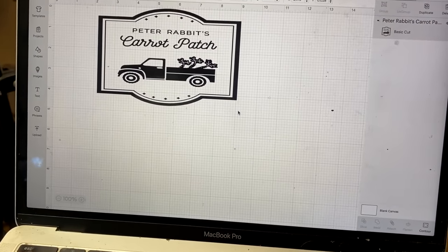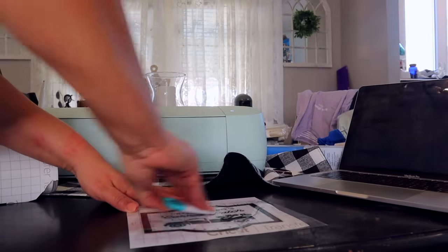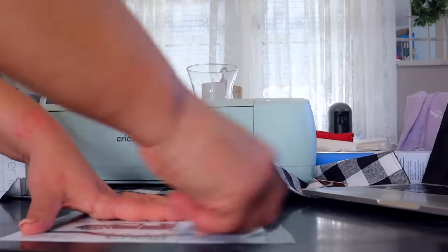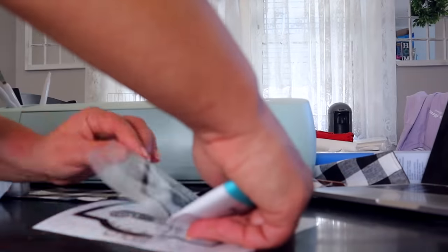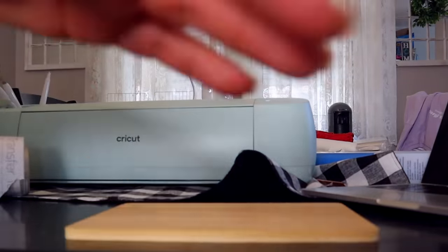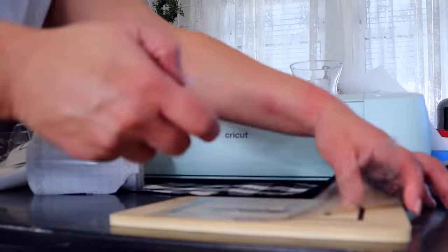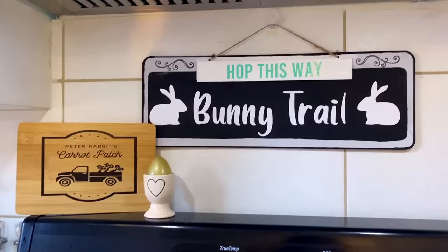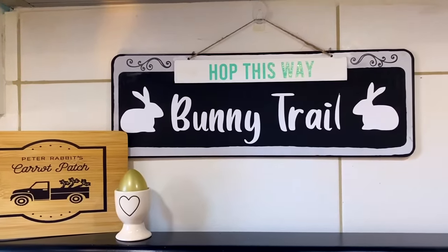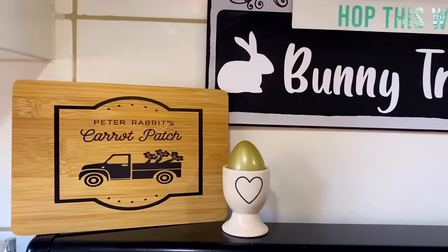I'm a huge fan of the Cricut transfer tape. I love the fact that it has lines on it so it helps to keep the project nice and straight. One of my issues as a beginner is sometimes things will be a little bit crooked or off, so using this transfer tape really helps to keep the project in line — no pun intended. Once you get your image up, it's time to transfer it onto whatever surface. I'm just using a ruler to help keep everything straight. I absolutely love the finished project. It looks super cute alongside the bunny trail sign I made in my previous spring DIYs video. It's really easy to work with once you get a hang of it, and it transfers onto any surface and looks like it's supposed to be there.